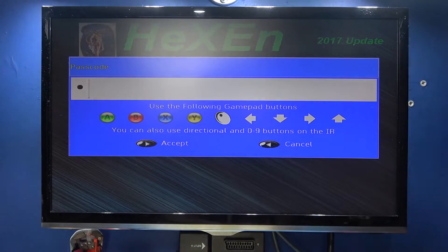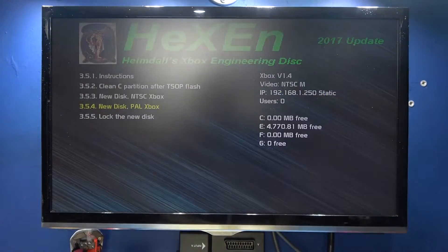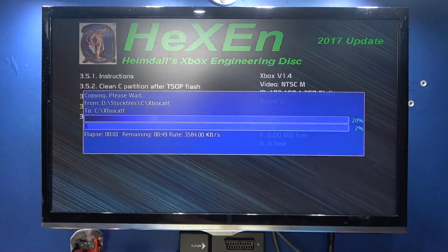The password is A, Y, B, X. I'll skip through the boot prompts. What it's doing now is copying over the new dash and the files I need to partition the F and G drives, so I'll skip past this bit.